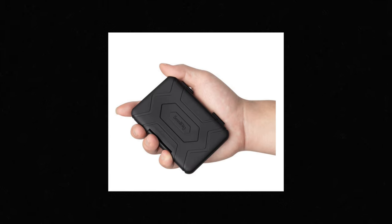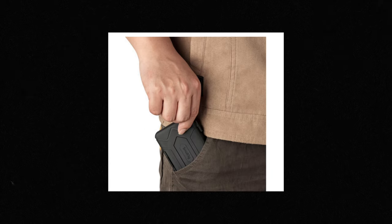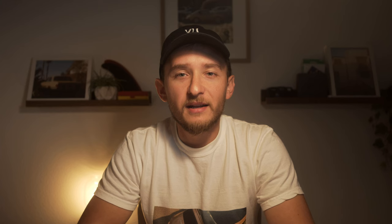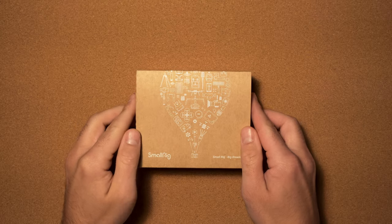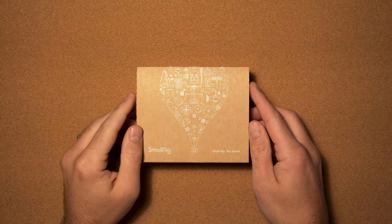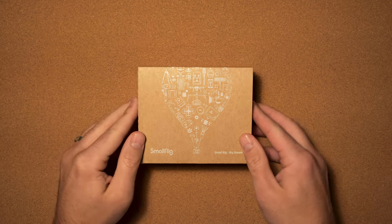It was a good price, and I know the quality of SmallRig is always high — I have a bunch of their stuff. At the same time, I actually decided to order that new light they released, the RC60, so that's on the way as well. But for today's video I'm going to focus on this SD card holder, which is really sick.